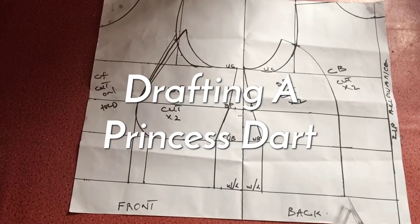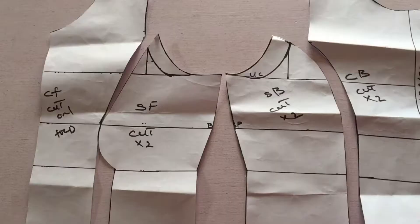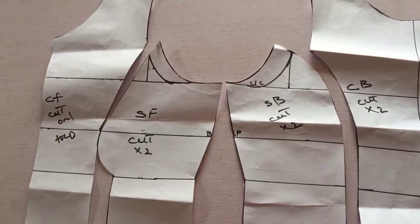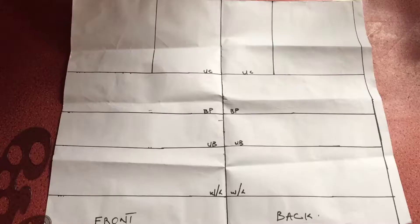Hello everyone and welcome back to my channel. Today I'm going to be showing you how to draft the pattern for a princess dart. If this is something you're interested in learning, definitely keep on watching. If you're a first timer on my channel, click on the subscribe button, join the family, and turn on your post notifications so you'll be the very first to know when I upload a new video.